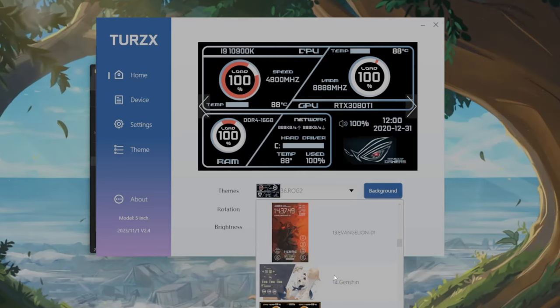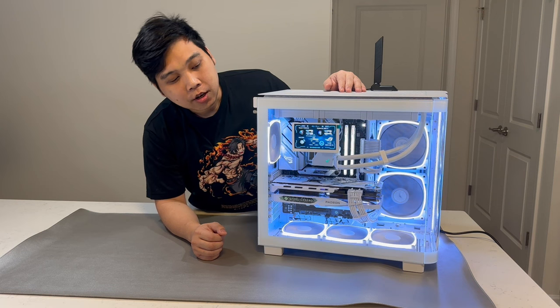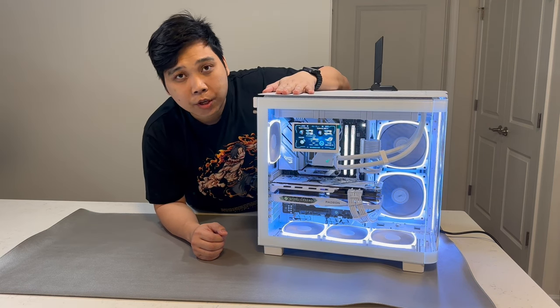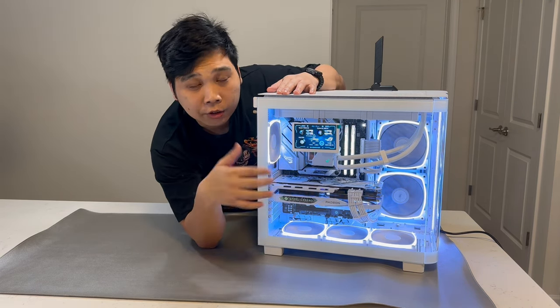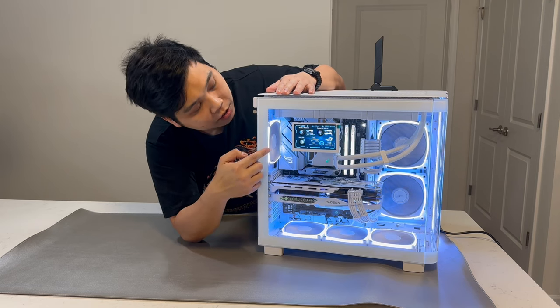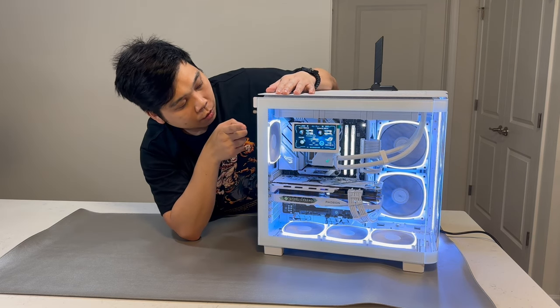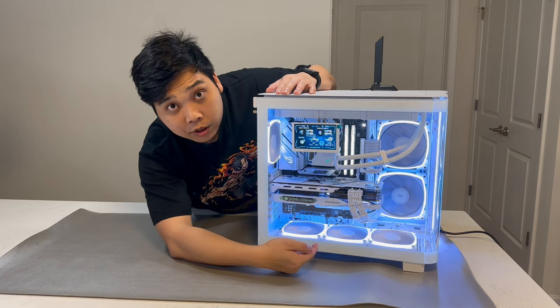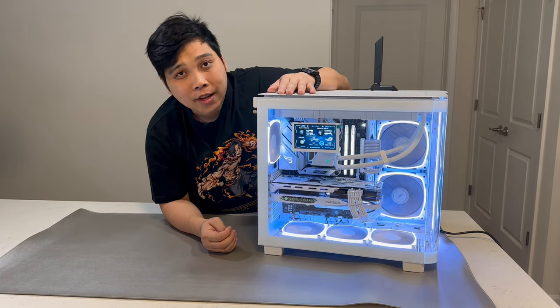So guys, there you have it — a simple overview of all the settings for the Turing Smart Screen 5-inch IPS panel with ARM Cortex dual processor. As you can see, we have already installed it in our PC and it's running. We can see our CPU percentage usage, temperature, GPU, and all the other details we configured in the software. I mounted this 5-inch screen onto one of the screws for our fans, and for the cables I'm using the USB header cable, routing it behind to the motherboard and connecting it to the USB header.